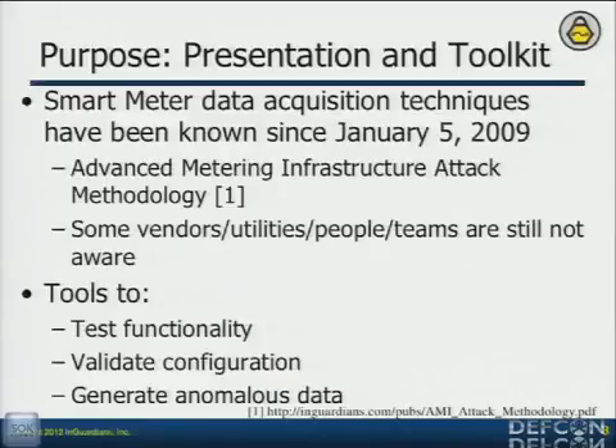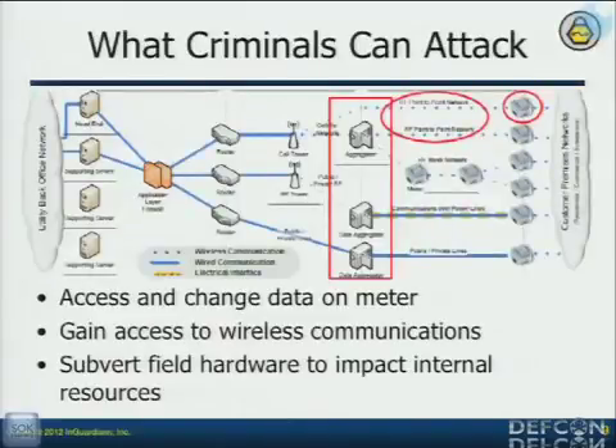I wasn't scared about talking about this because we had released that AMI attack methodology back in 2009. Everything we're going to talk about here is basically what I used as a guide to teach myself hardware, meter assessments, and embedded device assessments. We're doing it to generate anomalous data so utilities understand what it looks like on the back-end servers. This is the basic breakdown of an AMI methodology.